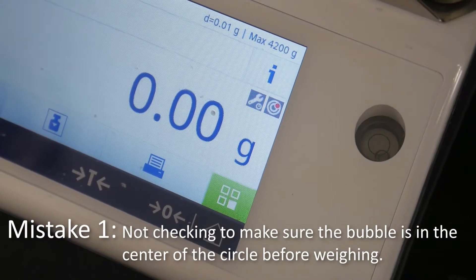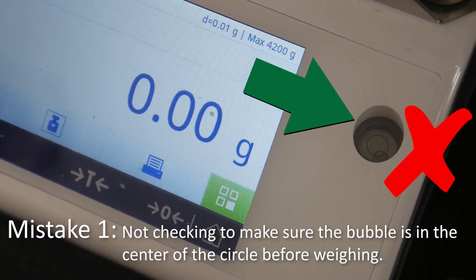Mistake 1: Not checking to make sure the bubble is in the center of the circle before weighing.